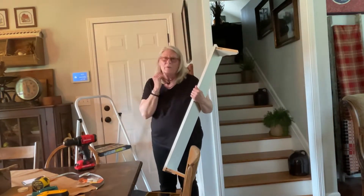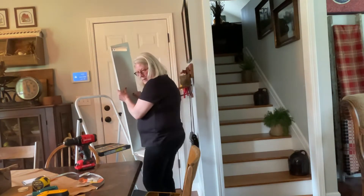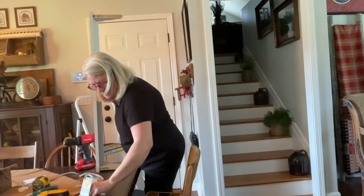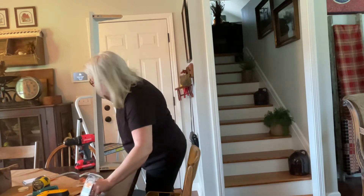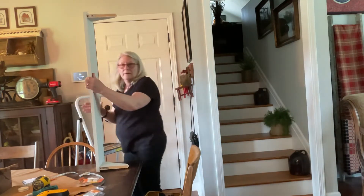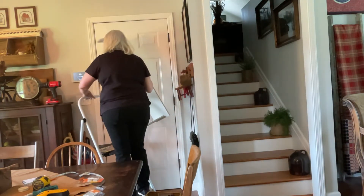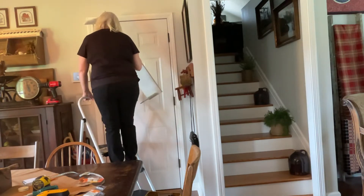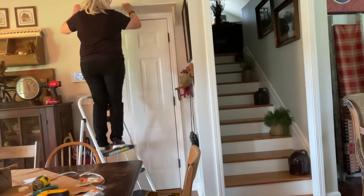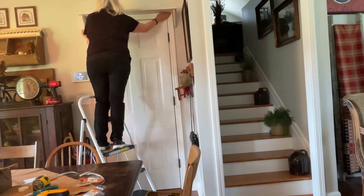Okay, here we go. We're going to fit it first. Maybe I'll get some screws while I'm at it. Here we go — I'm hoping my calculations have worked out well. Perfect.